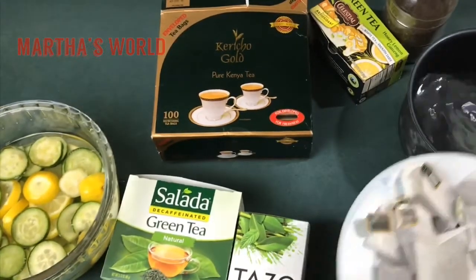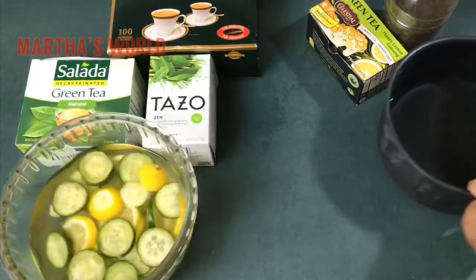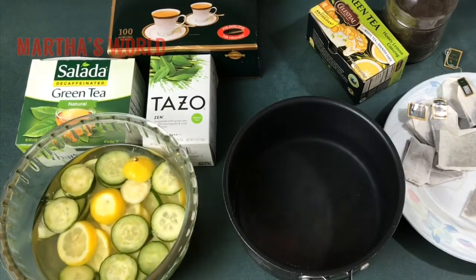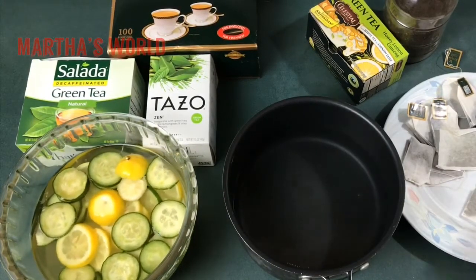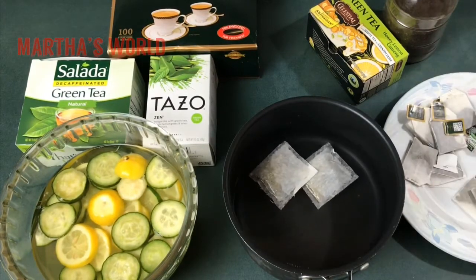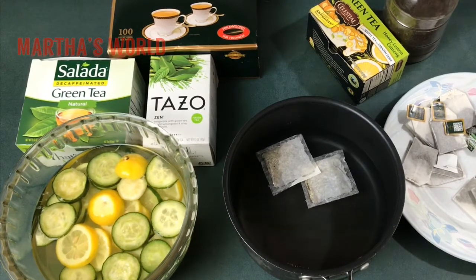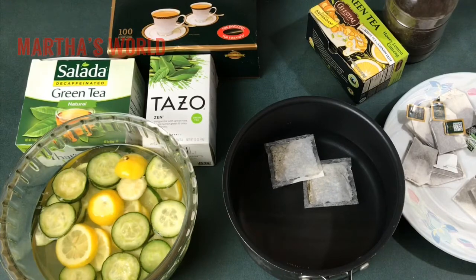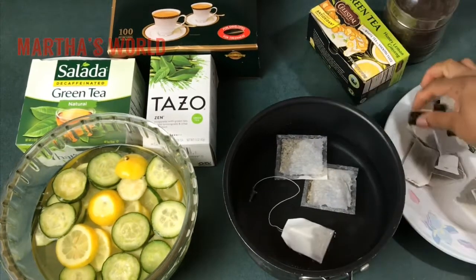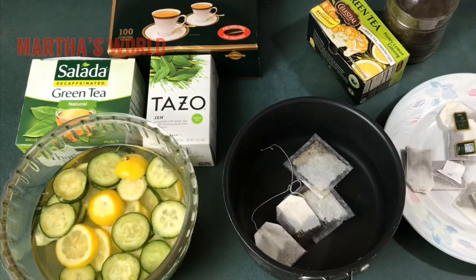For the water, I measure it carefully because I like making my tea concentrated due to the icing. Making it concentrated means it stays flavorful even when diluted by ice. If you're not serving it over ice, you can just add water later. I take the paper tags off the tea bags before boiling, and I think I'm going to add a bit more water.